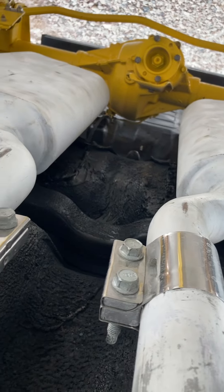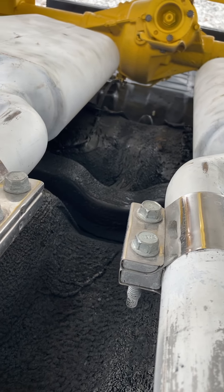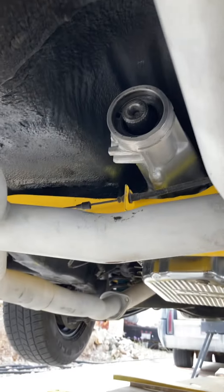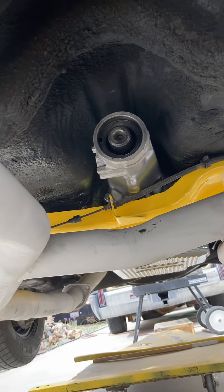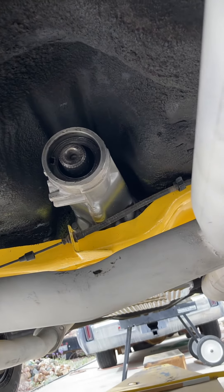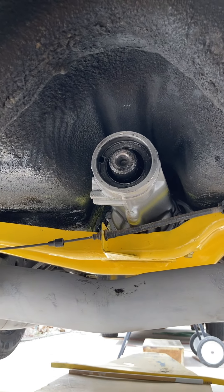We also have Flowmaster exhaust pipes, which give quite a bit of extra horsepower over stock. The exhaust system includes a balance tube, which is a crossover pipe that helps balance out exhaust pulsations, pulls exhaust through the system, and creates even more power.